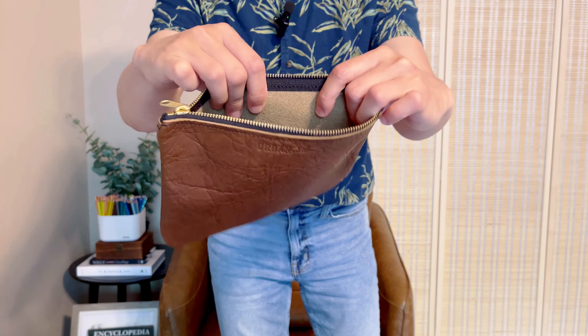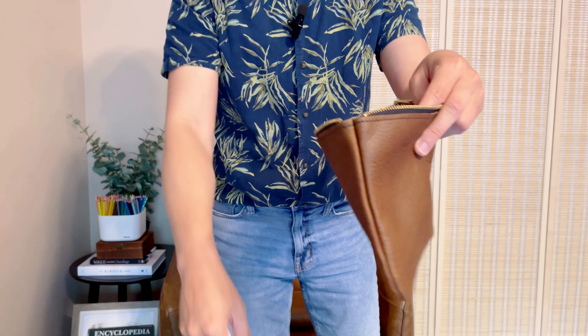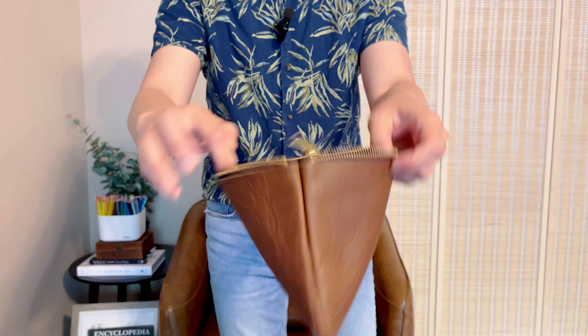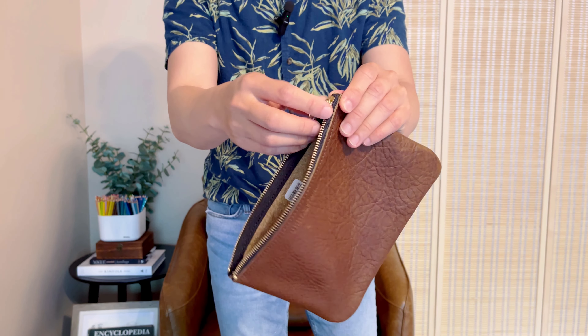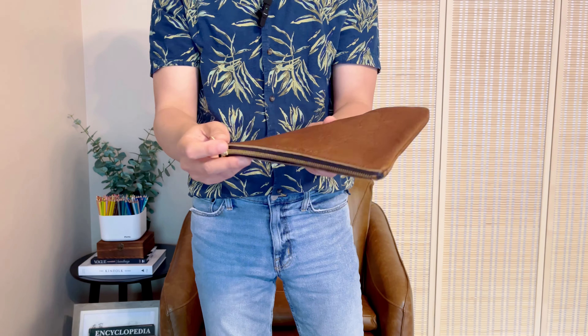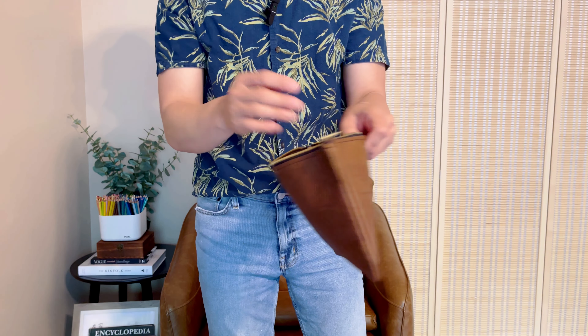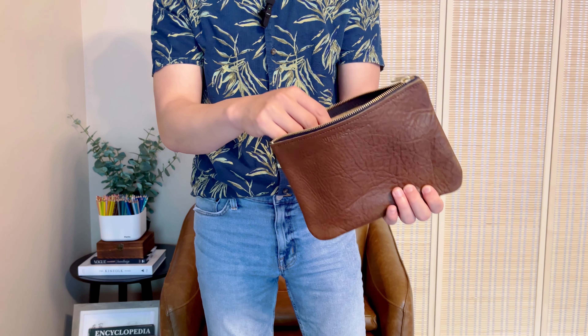It's pretty straightforward — there's nothing inside other than my receipt from spending too much money. This is a good size pouch. You can use it as a clutch. It's a good size to store your phone, your credit card, your card holder, and some cash.